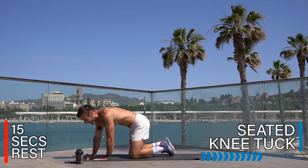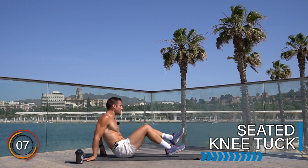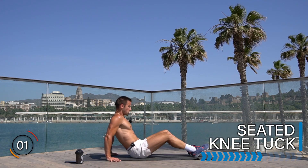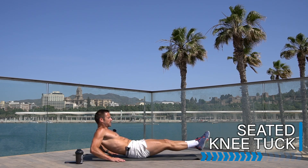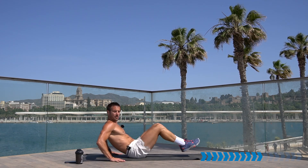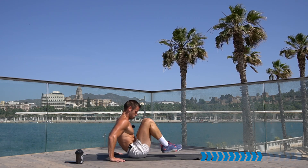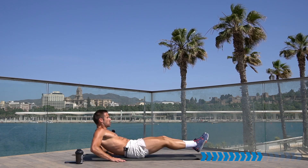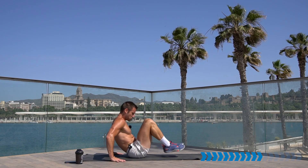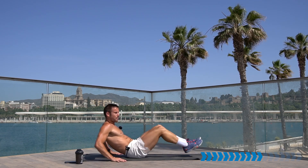Rest there, well done. Exercise eight out of eight for round two: the knee tucks. Let's build the abs and hip strength. Sit back, fingers forward or outwards. Extend the body and pull, extend the body and pull — use your hands to support yourself, but when you drive the knees up, squeeze and tense the abs. Keep it going, knees up, chest up.